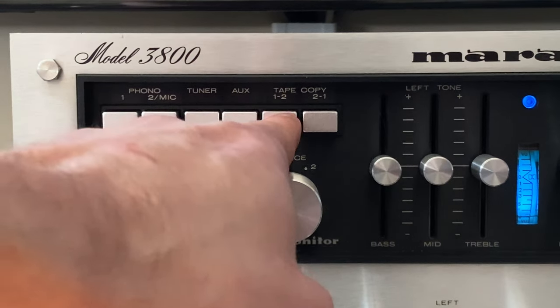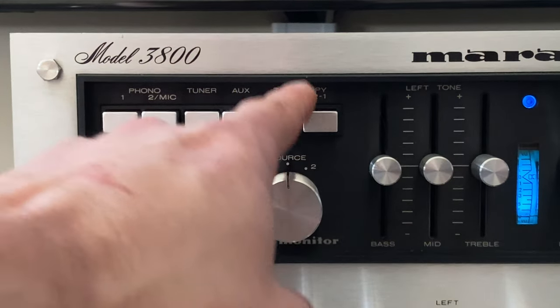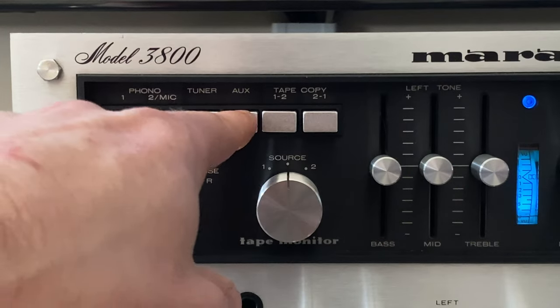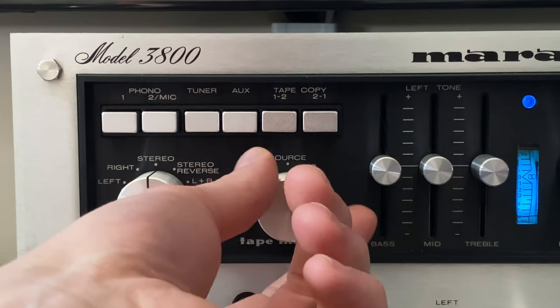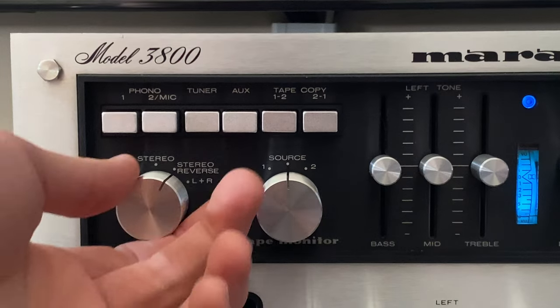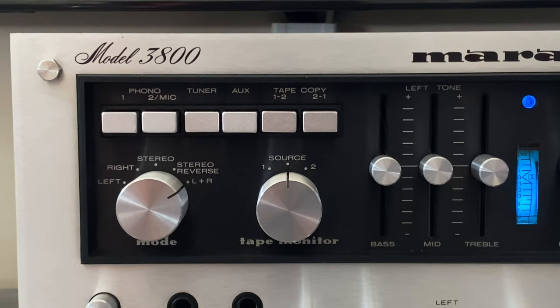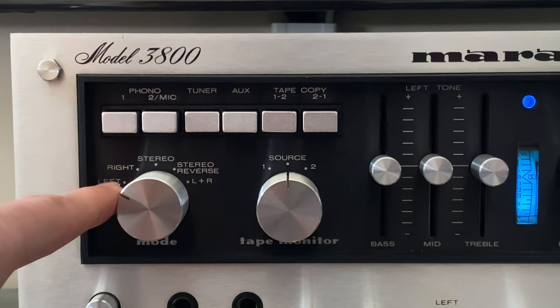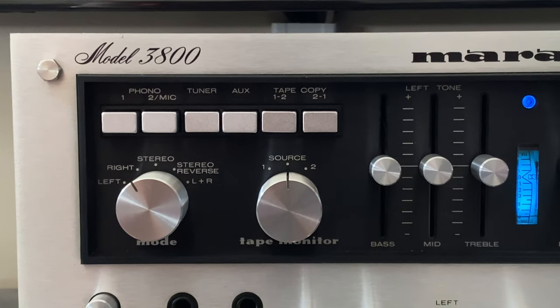On the 3600 these are just called tape one and tape two. On the 3800, the extra features mean that to listen to a tape deck you have to use the monitor switch. When you're in source, it selects any of the four inputs. When you're in monitor one or monitor two, it forces you to listen to either tape deck regardless of what's selected above. The mode switch is in stereo 99.9% of the time. Stereo reverse checks channel orientation. L+R is essentially mono — it takes all information from left and right, adds it together, and outputs to both speakers simultaneously.